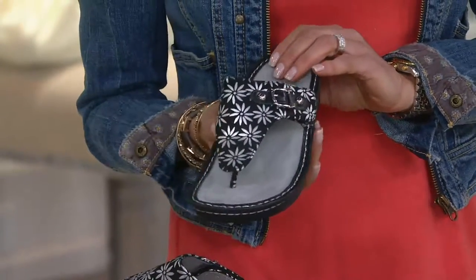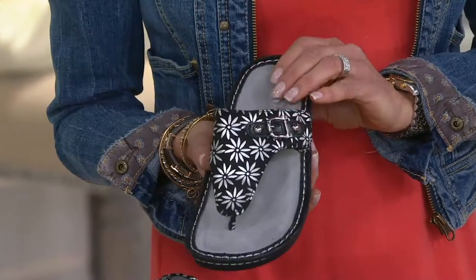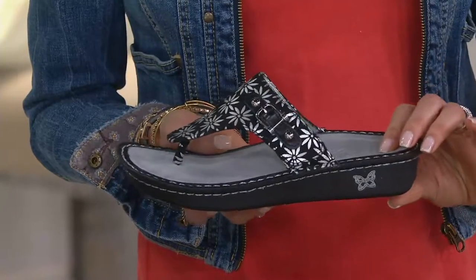These are European sizes. We have sizes 35 through 42, which we will show you on a size chart. But let's start with your color choices that we have.